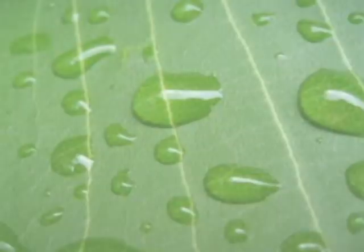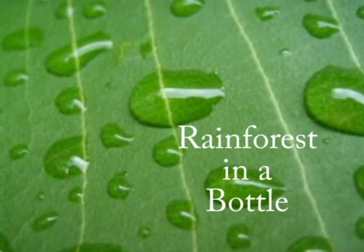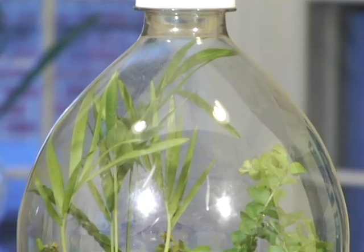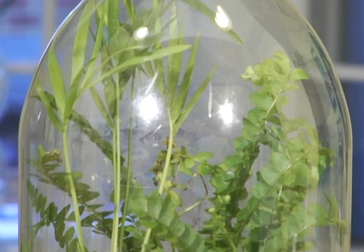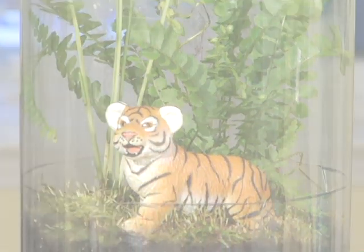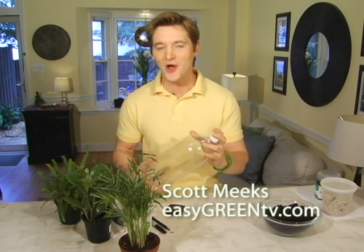School is back in session and I've got a great science project idea that's sure to put your kid at the head of the class. It's an easy green soda bottle rainforest. Tropical rainforests are known as the jewels of our planet and today we're bringing a little bit of its beauty to your home. Making a terrarium out of an old soda bottle is a project many of us do as kids, but today we're putting a fresh spin on this old craft by making a rainforest version.